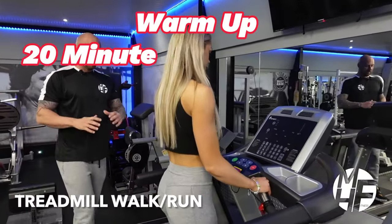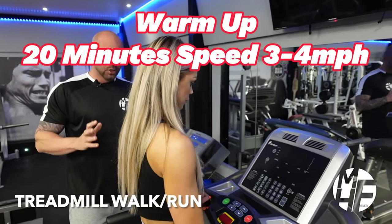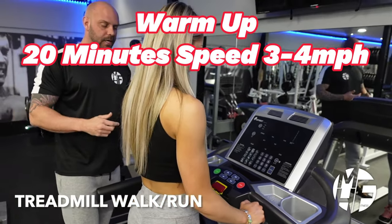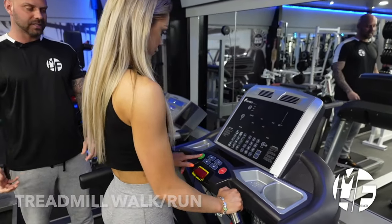This piece of cardio equipment is probably the most recognizable and found in almost every gym around the world — the treadmill. It's great for low-impact walking on an incline, a jog, or a sprint. I'm going to show you now how to set this up. When you first get on the treadmill, press Start or Quick Start.